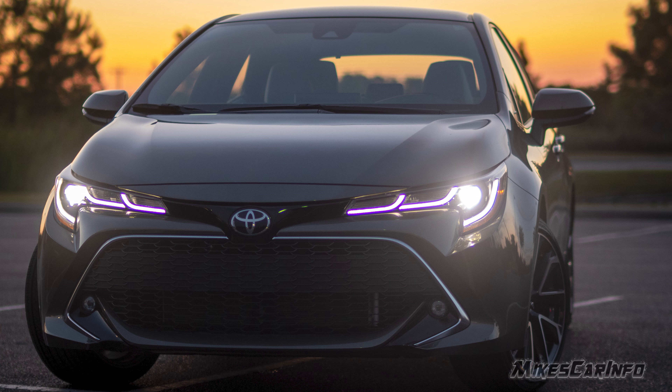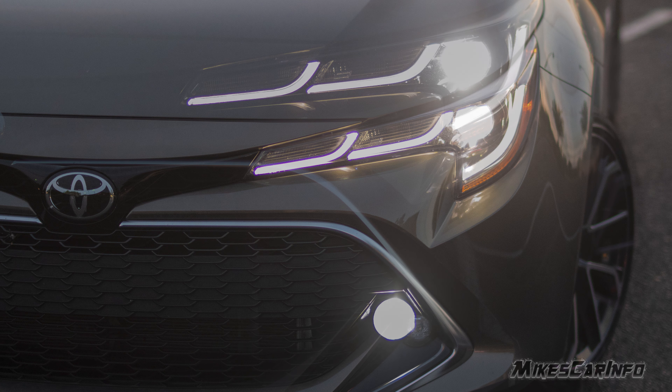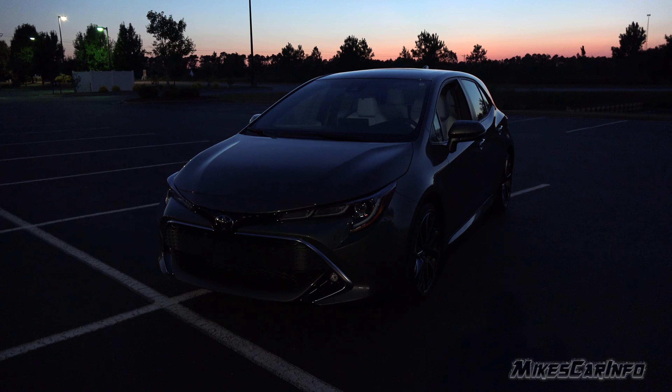Hey, this is Mike. Thank you so much for choosing this video. Tonight, we're checking out a 2019 Toyota Corolla in the XSE trim level at night. So this focuses on the interior and exterior lighting only. The full video and the test drive will be on my channel as separate videos.